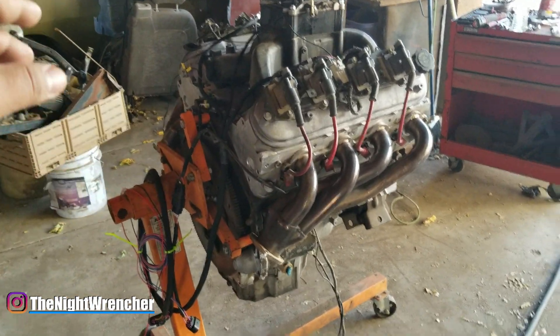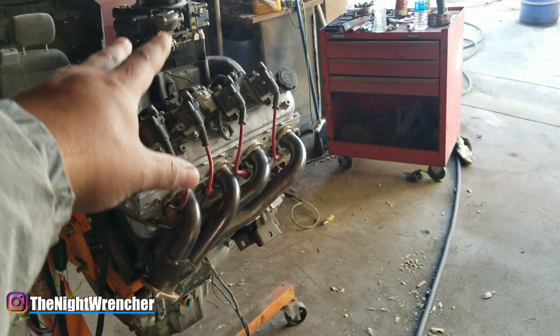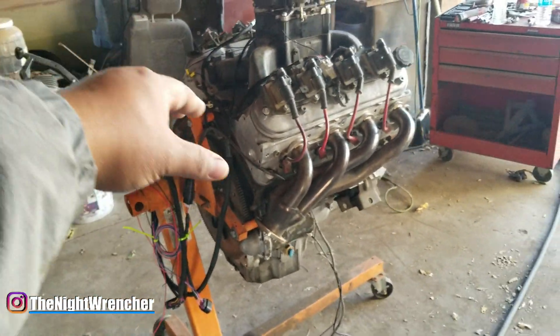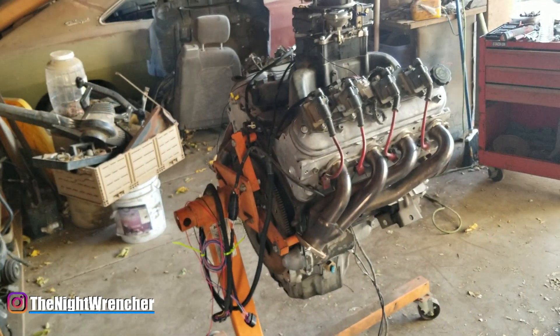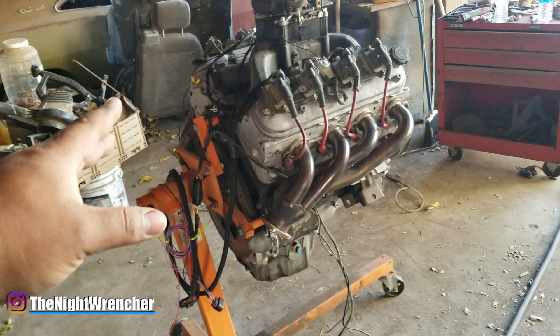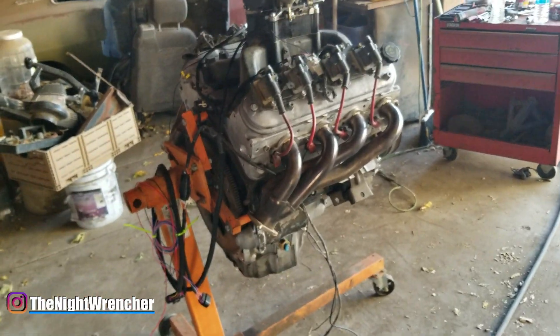I've also picked up the cam sensor. Currently I have the engine hooked up to a different ignition box — I wanted to make sure the engine was already good, so I tested a system I know works. I went ahead and removed that harness, and now I'm just going to install the Daytona harness, install the Daytona box, wire it up to a battery, and jump-start it.